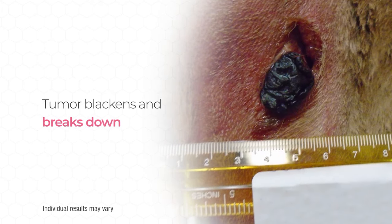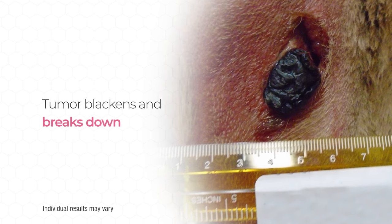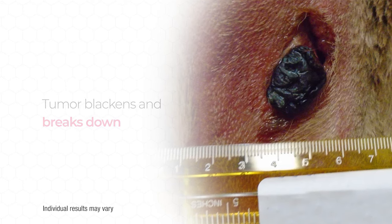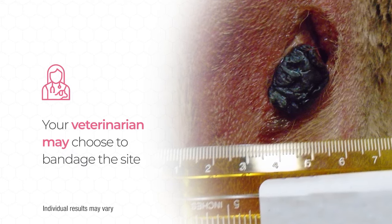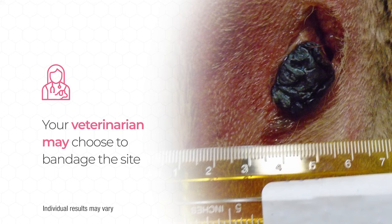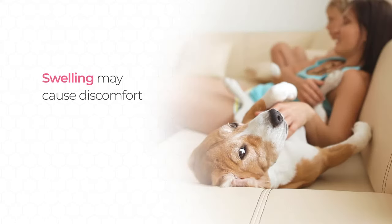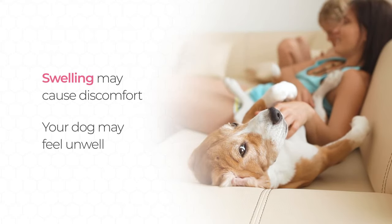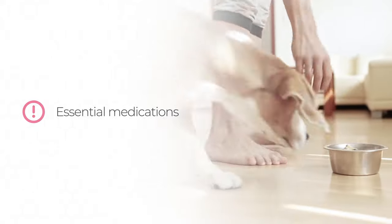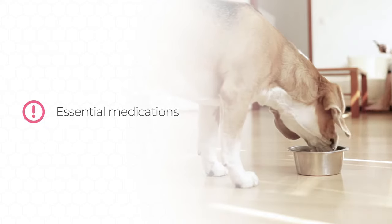Over the next few days, the tumor blackened and the surface started to break down, releasing a small amount of fluid. There may also be an odor detectable at this time. As is the case with most patients, this dog's tumor was left uncovered, but in some cases veterinarians decide to cover with a bandage. If you are concerned about the appearance of the tumor site, talk to your veterinarian about how best to manage it. Swelling of the tumor site may cause your dog some discomfort in the first few days, and your veterinarian can prescribe pain medication if required.